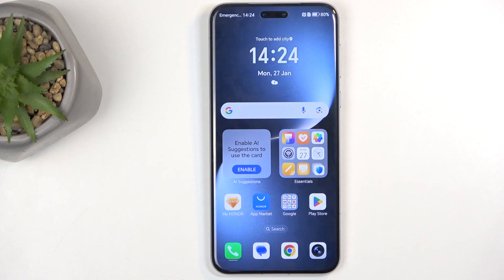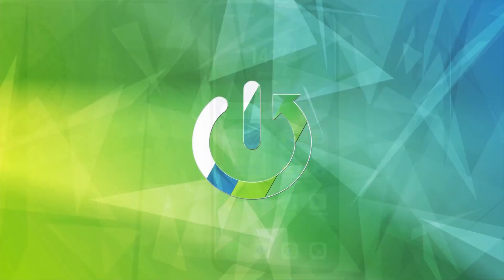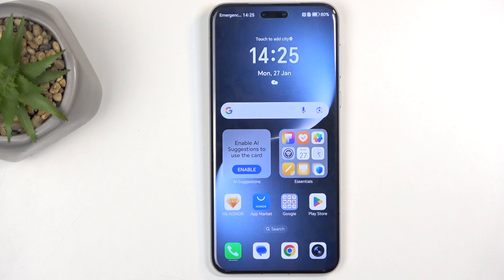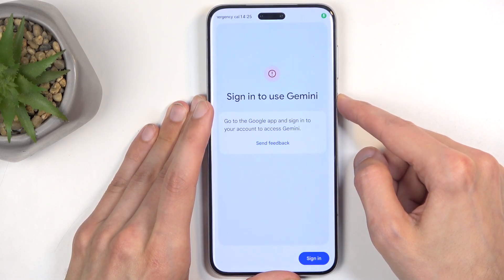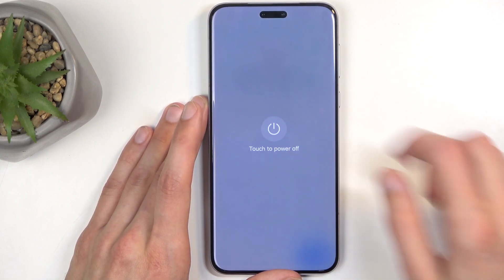Welcome. In front of me is an Honor Magic 7 Pro, and today I will show you how to set this device to recovery mode. To get started, you can do this to remove a screen lock if you have one that you don't know. No matter if you're locked out or not, just hold the power button, ignore whatever pops up — Gemini or whatever — and select power off.